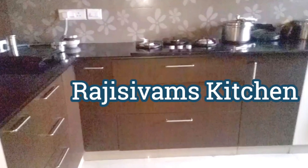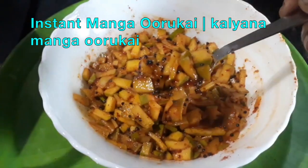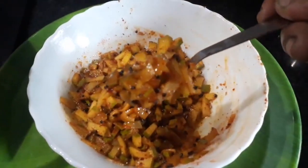Hello friends, welcome to Raji Sivam's Kitchen. Now we are going to make an instant mango. How do you do it?